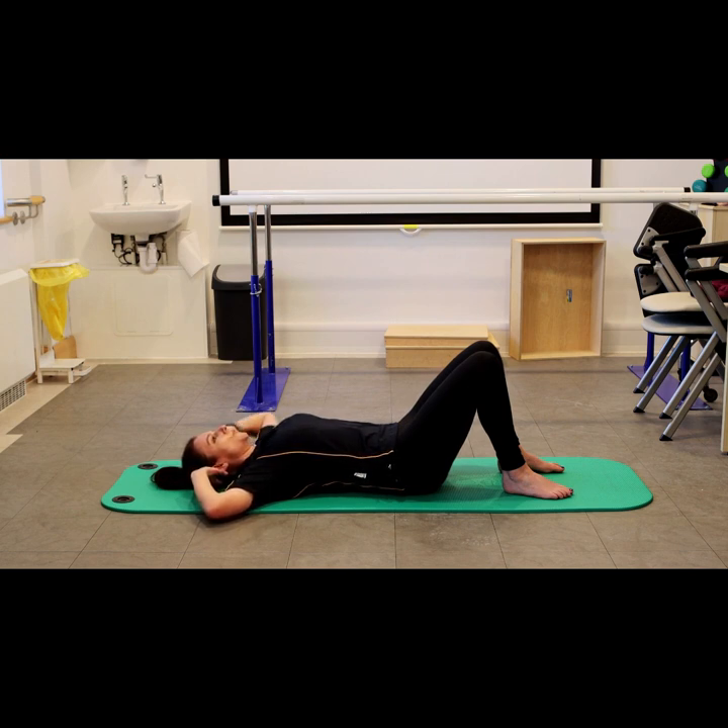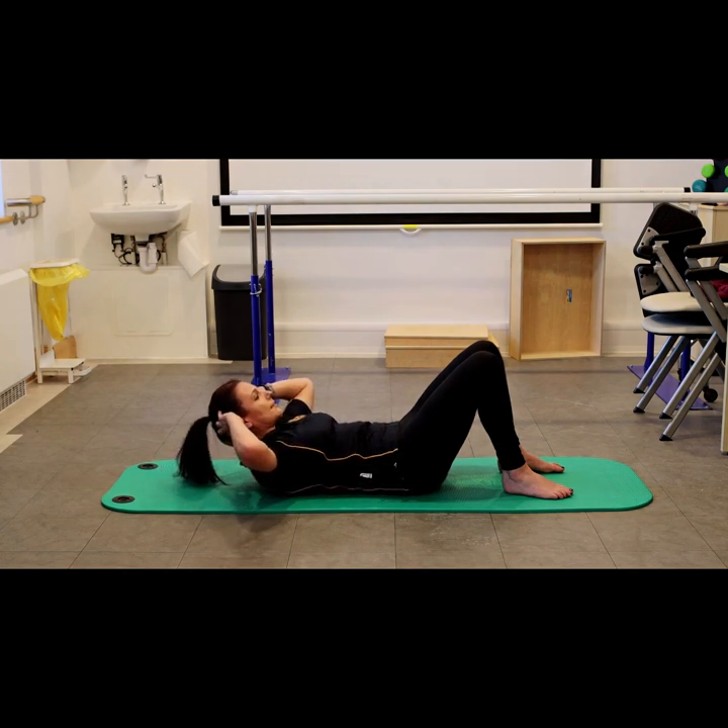When you're doing an abdominal crunch, what we don't want is for your tummy to dome. So as you lift up, think about drawing down the tummy and using that to lift you up nice and slightly, and then gently down.